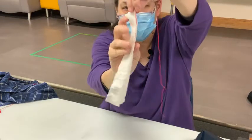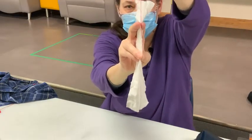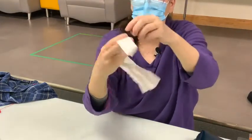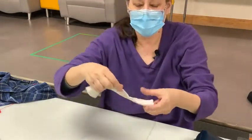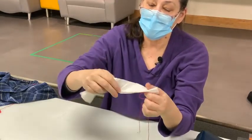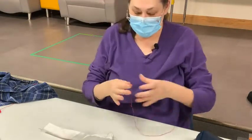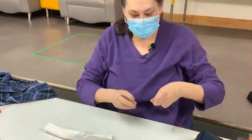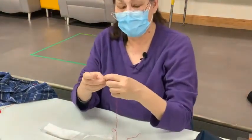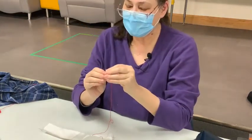Just by tugging, you can see the red disappears. When you made it taut, you couldn't see the thread at all — it just sealed it right up. So I can quickly get this done.